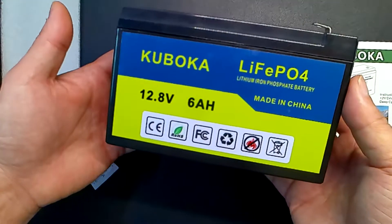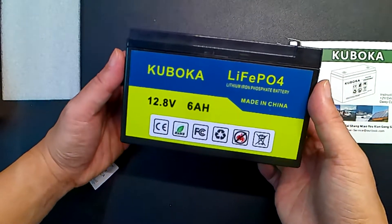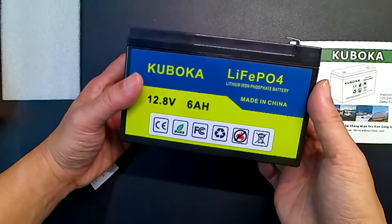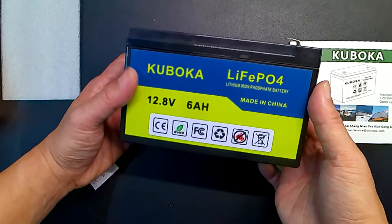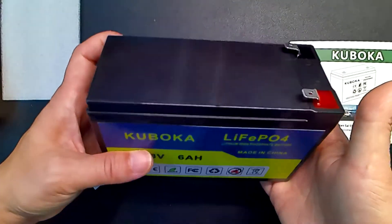This is one third the weight of a typical lead acid battery. So for people who fish and just need like a little trolling motor or something like that, this is very useful because you cut the weight off your boat, which is a good thing.